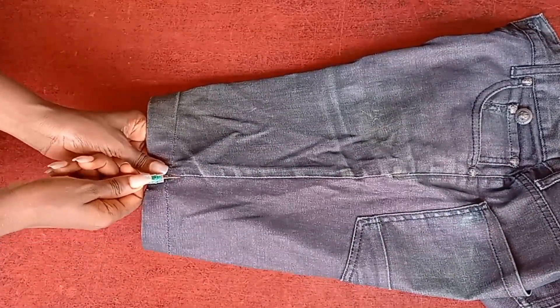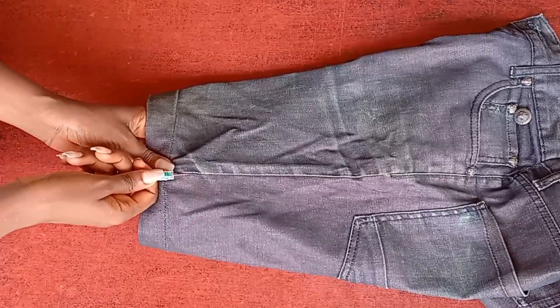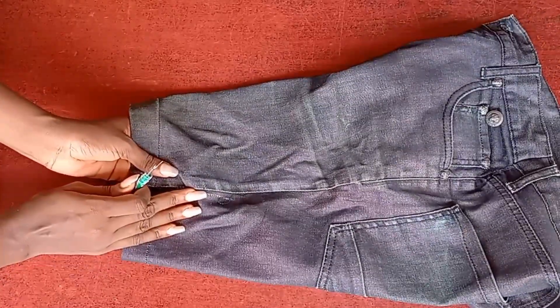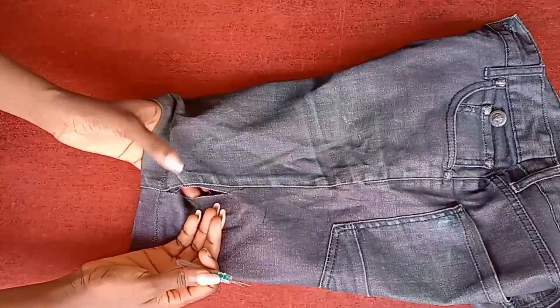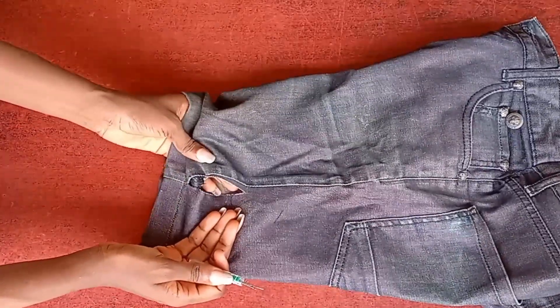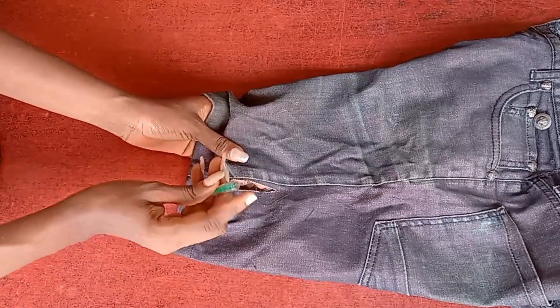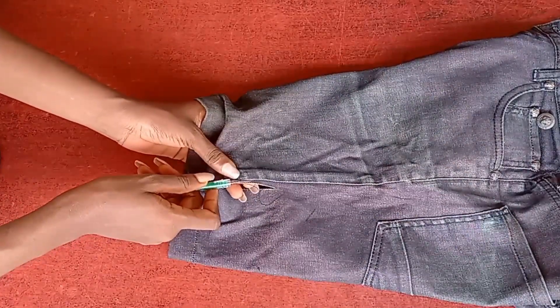Now let's work with this added fabric using the sharp edge again, just to show you what we get. I'm going to pull this in and pull — oh gosh, oh my god! See, it was just too much. Imagine you are making a client's clothes and this happens.